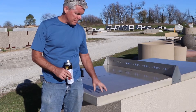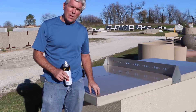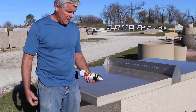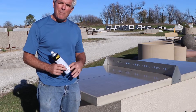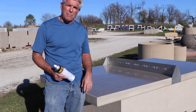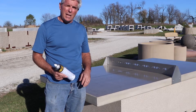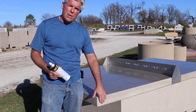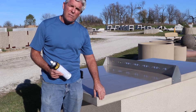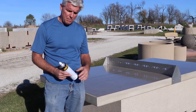I'm going to demonstrate the anti-graffiti sealer that we put on top of the tabletop. We're going to spray the tabletop with some standard spray paint, and then two days from now we're going to come back and remove that spray paint with a cleaner. We seal this concrete tabletop with two coats of concrete sealer and then use an anti-graffiti top coat on top of it to protect it.